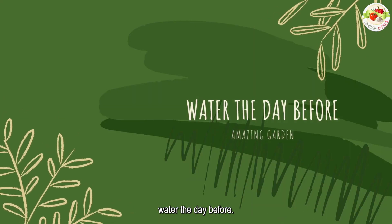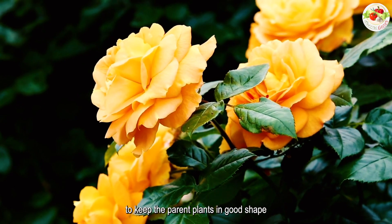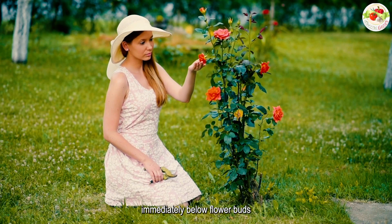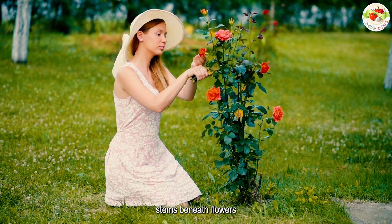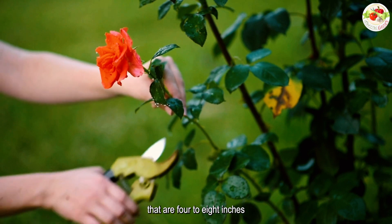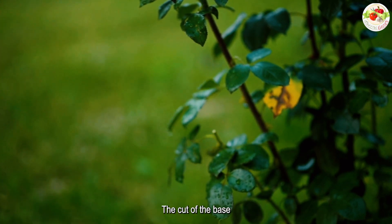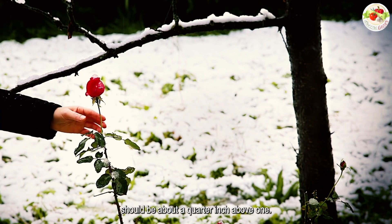Water the day before: healthy, well-hydrated roses root better. Along with keeping the parent plants in good shape through the growing season, water them the day before taking cuttings. Choose stems immediately below flower buds that are just about to open — the second best option is stems beneath flowers that have begun to drop their petals. Aim for cuttings that are 4 to 8 inches long with 3 to 5 nodes. The cut at the base should be about a quarter of an inch below a node, and the cut at the top should be about a quarter inch above one.